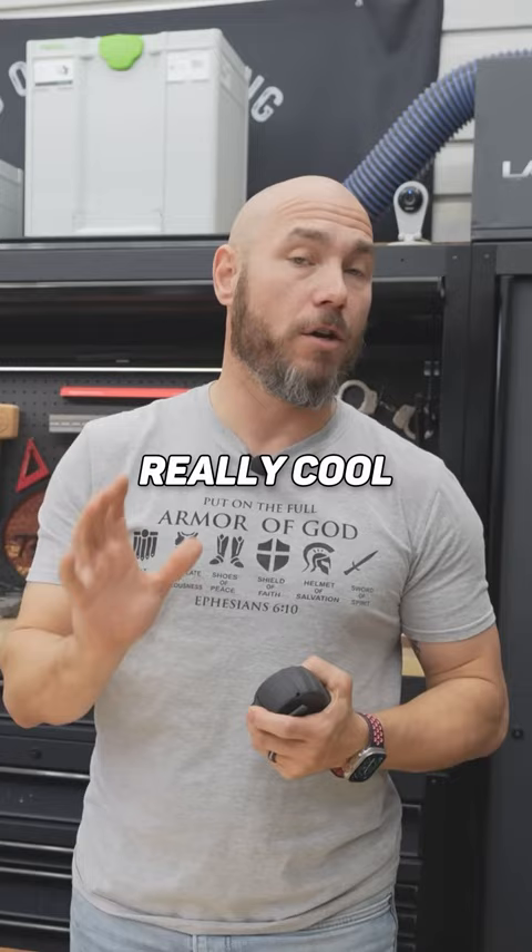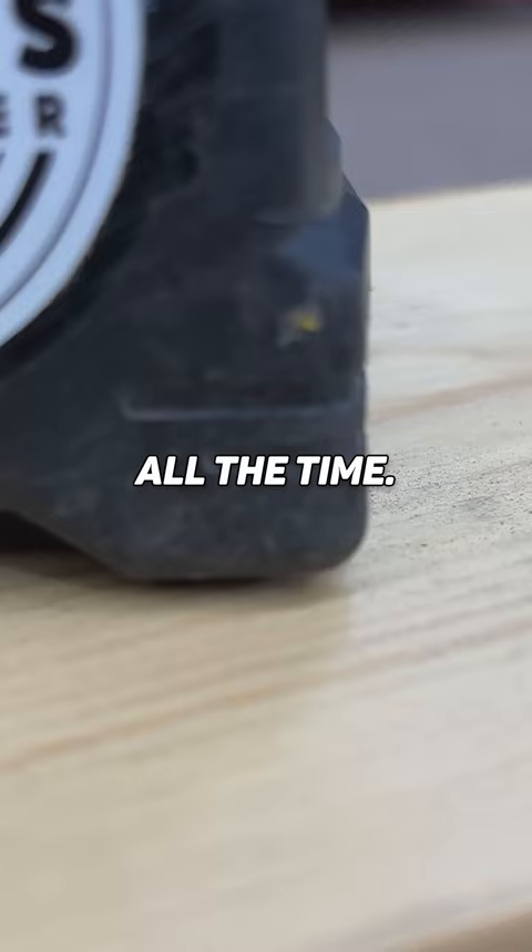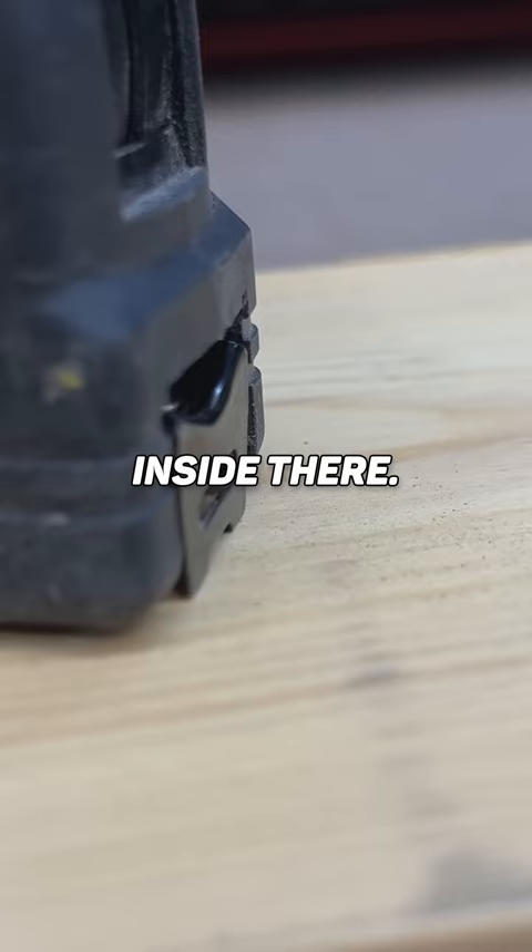First and foremost, they're very durable. Even if you drop them, these things are extremely durable — I drop them all the time. Right here on the front, I like how the blade is recessed inside there, so if you do drop them, they're less likely to bend that blade.